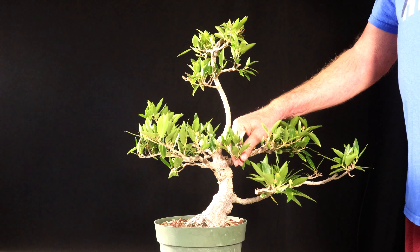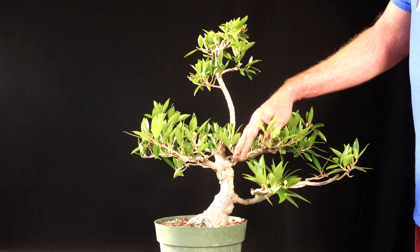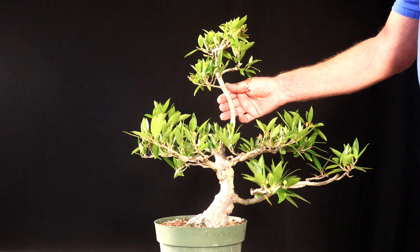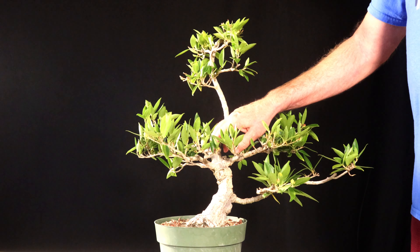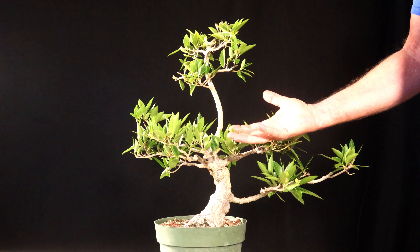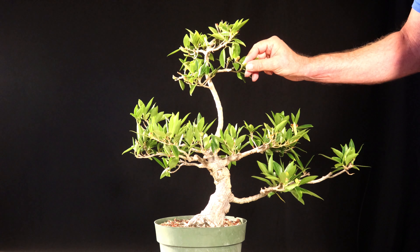The first thing I'm going to do is take all this wire off. And the wire's off. When I go to watch this video I might have to see if my imagination is playing tricks on me, but it already seems like it's pointing up — just from having the wire taken off of it.